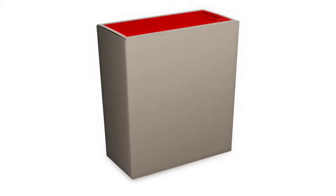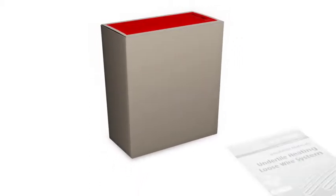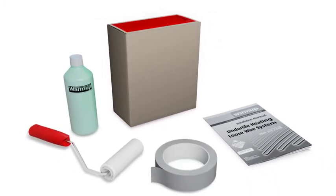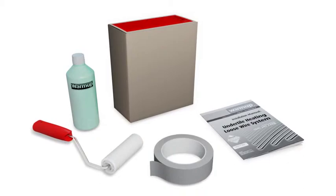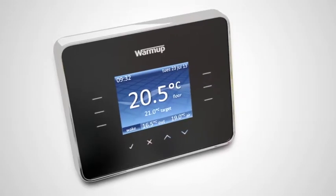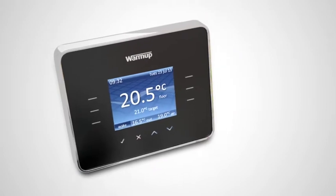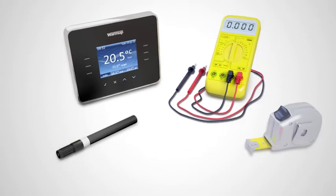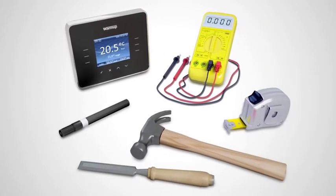In your Warm-up pack, you will find the loose wire heater, an installation manual, floor primer and a roller, and tape to secure to floor. For beginning your installation, make sure you have a Warm-up thermostat with floor sensor, a digital multimeter, a permanent marker, measuring tape and a hammer and chisel.